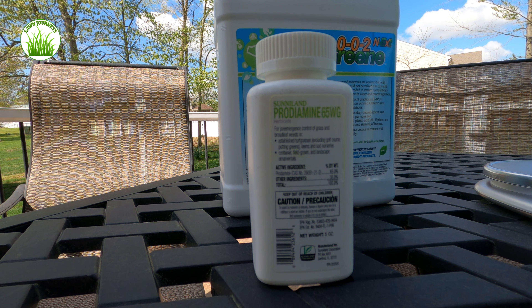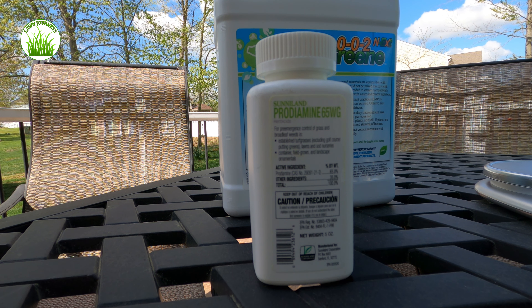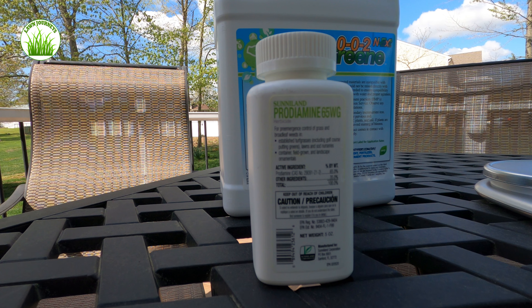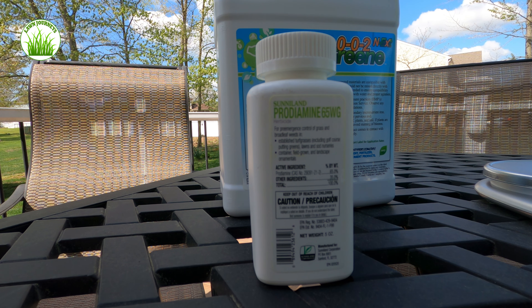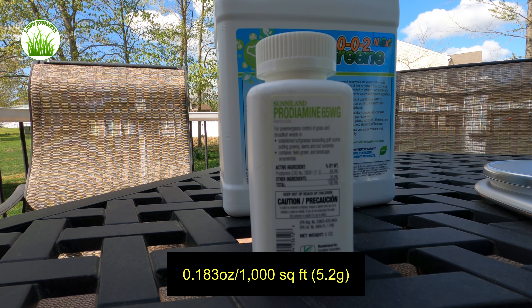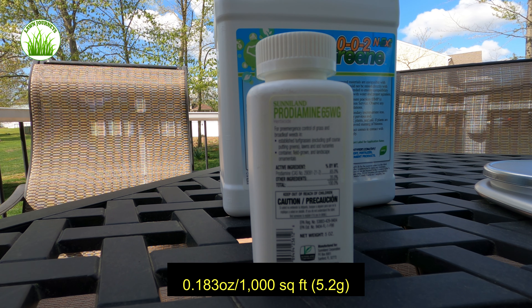That's when things start to germinate. I'm a little bit farther along now — my soil temperatures have passed that — but I did get my first granular application down. So I am now doing the second half of my application, which we're calling a split application. For Kentucky bluegrass, the recommended application rate is 0.183 ounces per thousand square feet, which equates to 5.2 grams.